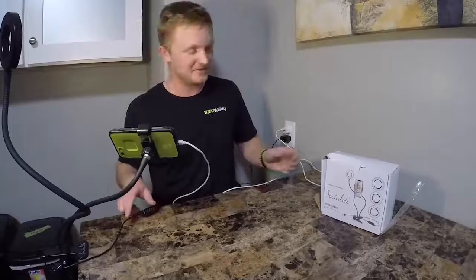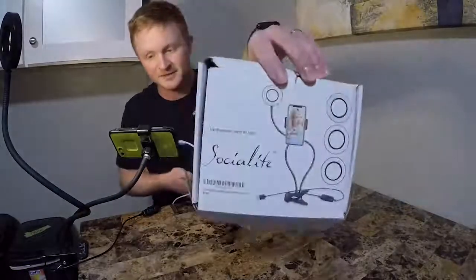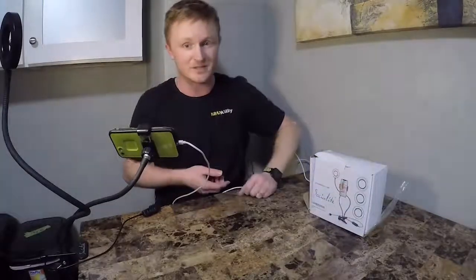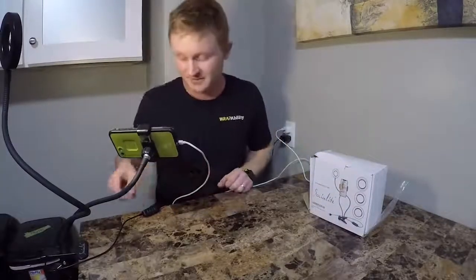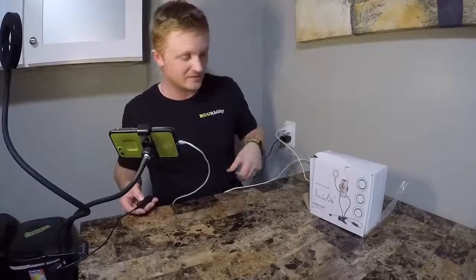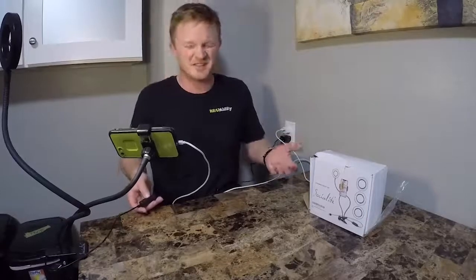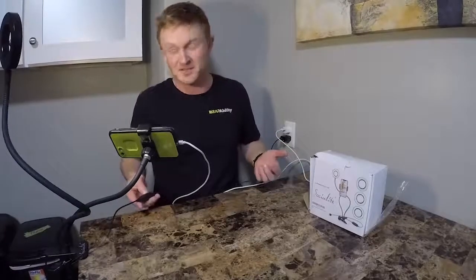Alright, so this little thing's pretty cool. Socialite — found it on Facebook. Definitely worth a look. They have some other cool products in there too, I think. But I'm pretty good for now. Looks like I got enough cool toys here. Looks like a small television studio — that's pretty sweet.